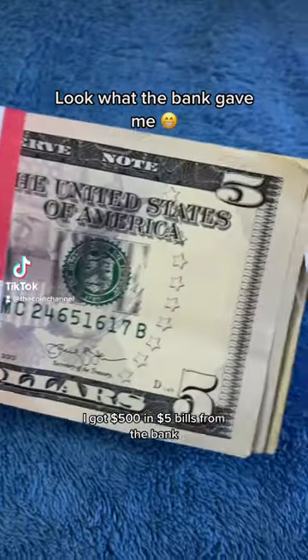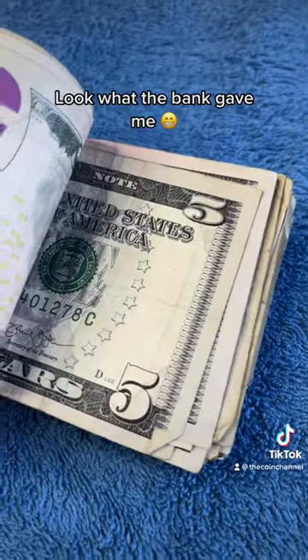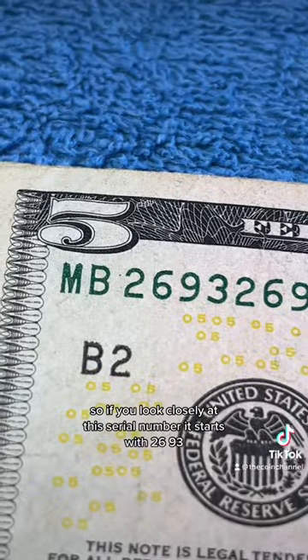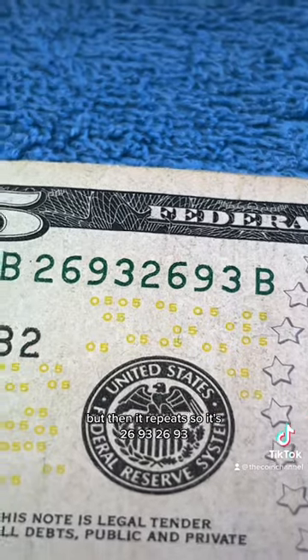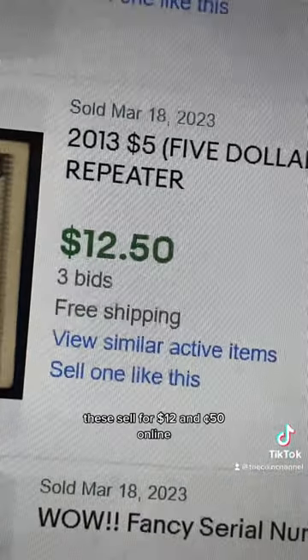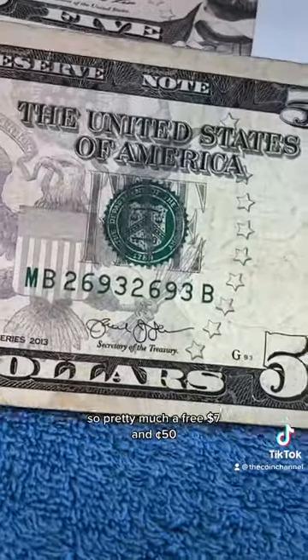Check this out — I got five hundred dollars in five dollar bills from the bank, and after I searched through them, look what I found. If you look closely at this serial number, it starts with two six nine three, but then it repeats: two six nine three two six nine three. That is actually called a repeater. These sell for twelve dollars and fifty cents online, so pretty much a free seven dollars and fifty cents.